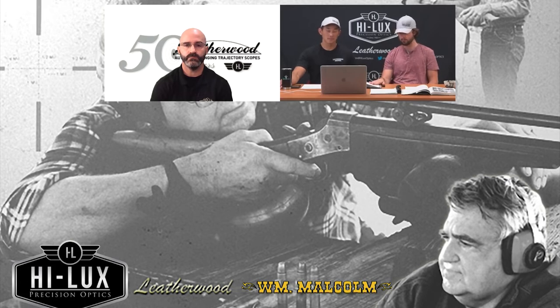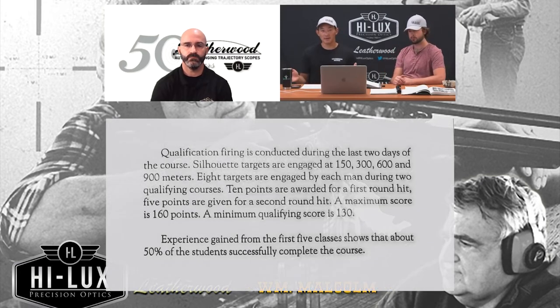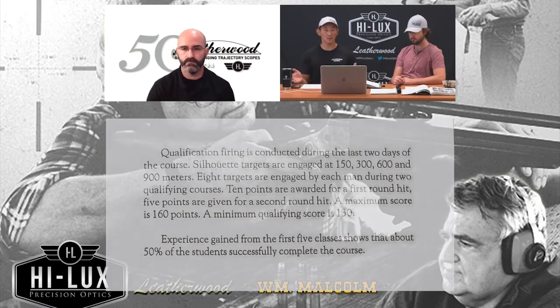This school had the best teachers they could have, and the newest and best equipment to let them do their jobs. Even then, they had a 50% pass rate on the qualification exam given at the end of those 18 days. The qualification firing was done during the last two days of sniper school, and it consisted of two targets at four distances: 150 meters, 300 meters, 600 meters, and 900 meters. A first-round hit would be 10 points, a second-round hit would be five points, and you needed 130 points to qualify.